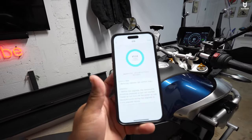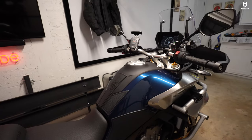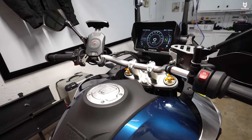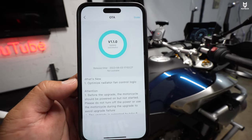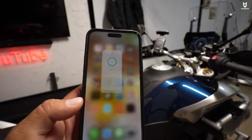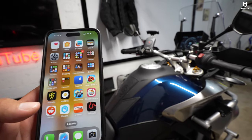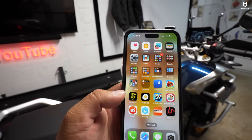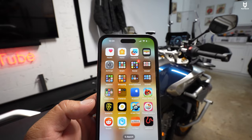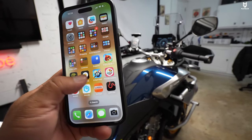A few moments later — awesome news. The update has just finished. As you guys can tell, it says 'update successful.' I did hear the screen turn off and then I heard the fuel pump engaging again. Right now it is a little bit late — 10:24 PM. I live in a townhouse community so I can't start the bike and leave it on for a while. I'm going to have to ride it and keep you guys posted in a separate video, but this was just so exciting that I had to share it.